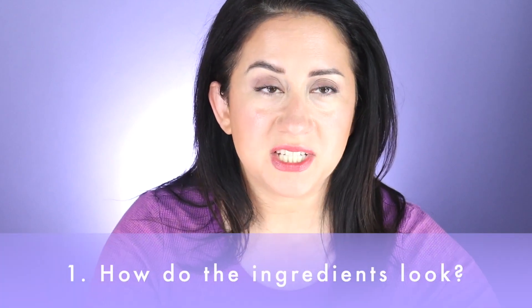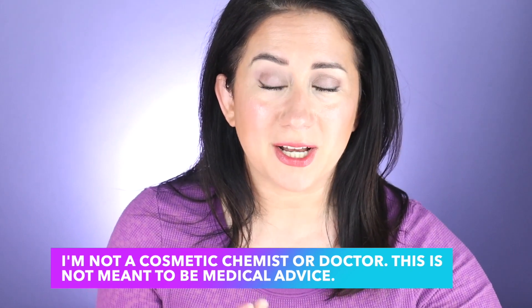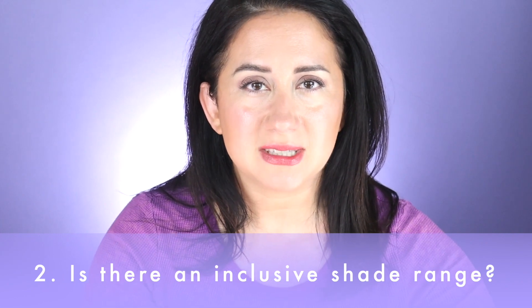Let's kick it off with the first question: ingredients. On product pages you often see fun marketing claims, and sometimes when you look at the actual ingredient list, the featured ingredients are all the way at the bottom. That is not the case here — the oat milk, vitamin E, and peach are all up at the front, which I really appreciate. Overall it was a short, easy-to-decipher list. Everything is personal, so do check the ingredients list to see if it works for your skin.